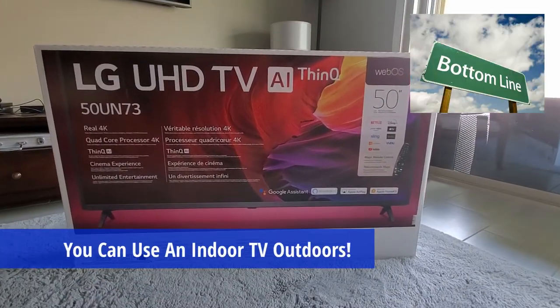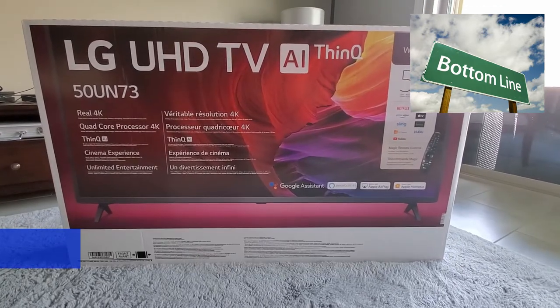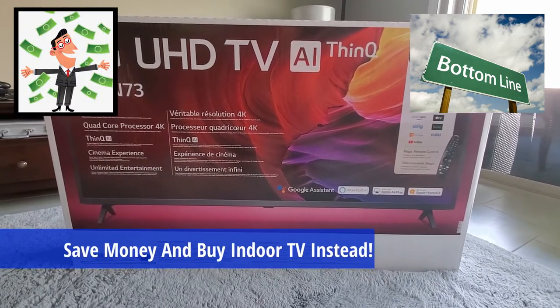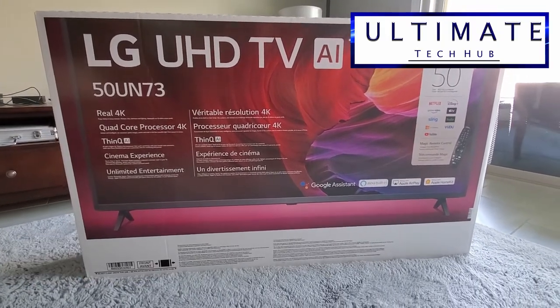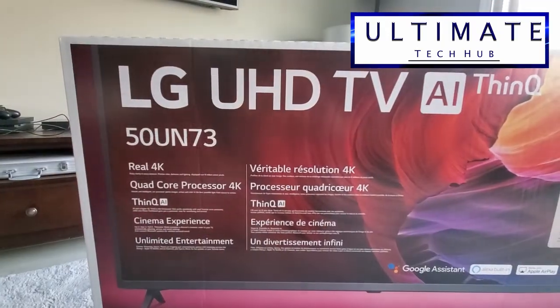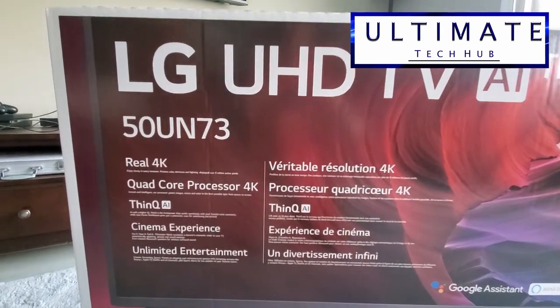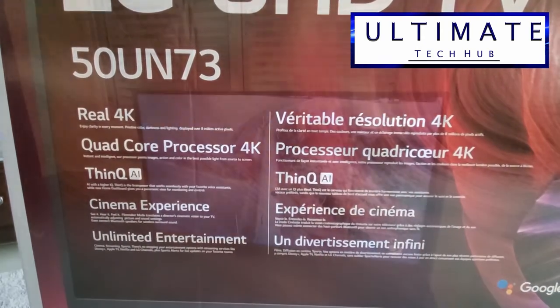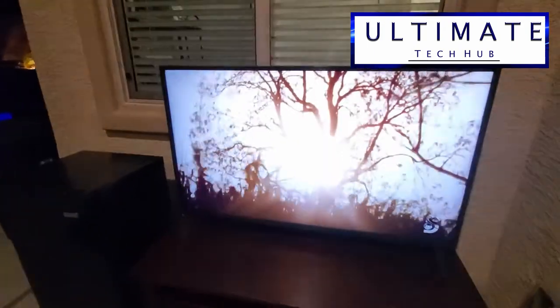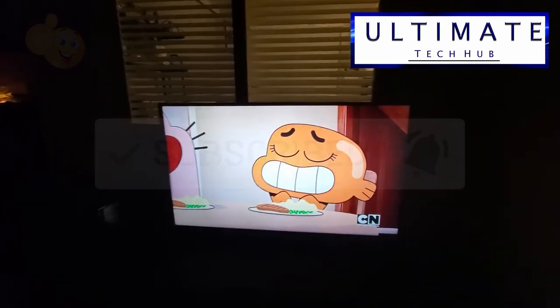So guys, the bottom line is using an indoor TV for outdoors is very possible and it will save you a ton of money. There will be a link in the description below to where you can buy this TV. And I'll update you in the comments section every six months to let you know if this TV is still working well. Well guys, we're all done here. Thanks for watching — if you like this video, give a thumbs up and share it. If you love it, hit subscribe to keep this channel alive. Thanks again for watching.